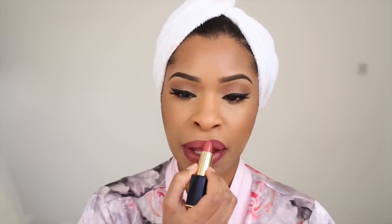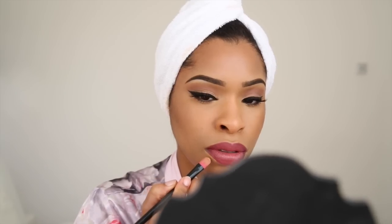I'm applying the lipstick onto the center of my lips, then taking my concealer to clean up the outer corners of my lips and blending it in with a brush. And that's it for the lips!